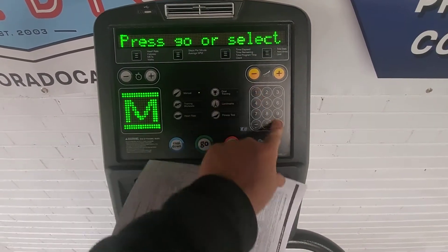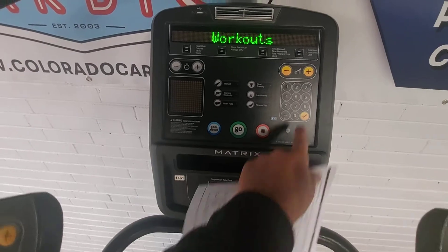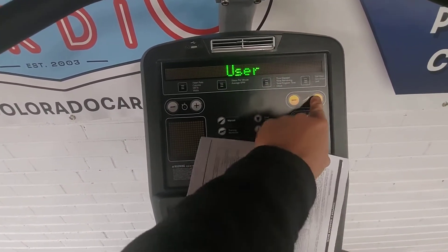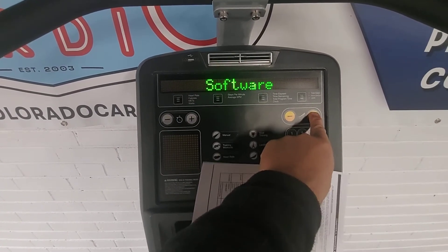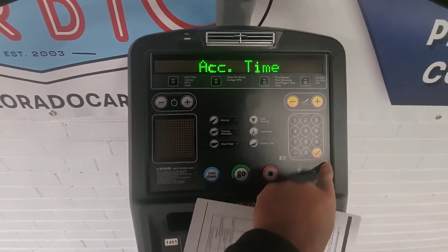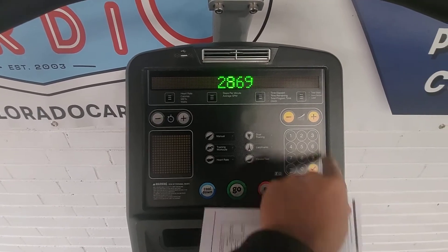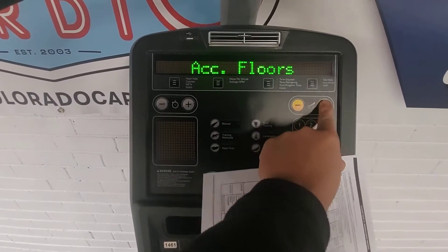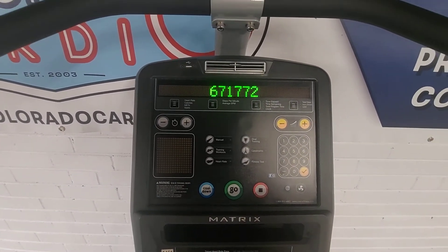Then press 1001, ENTER. From there you can adjust your workouts, time, user age, weight and sex, date and time, speed, software, and general. If we go into general, we're going to see how much this unit has been used — this one has been used two thousand eight hundred and sixty-nine total minutes.